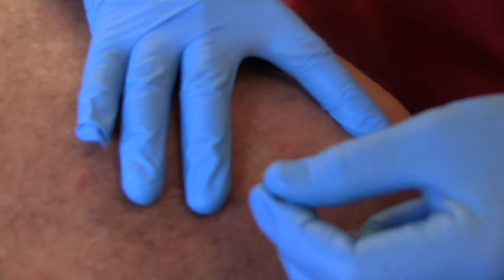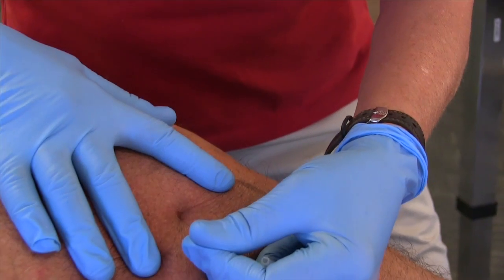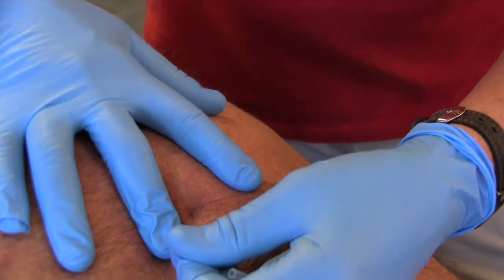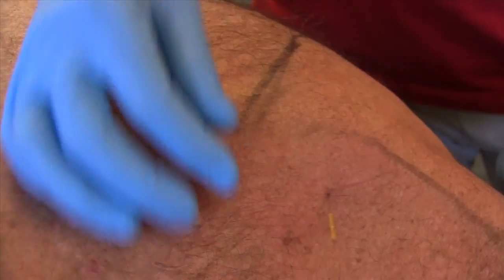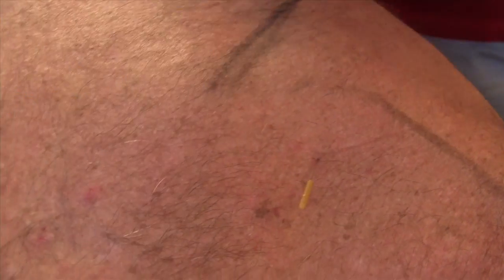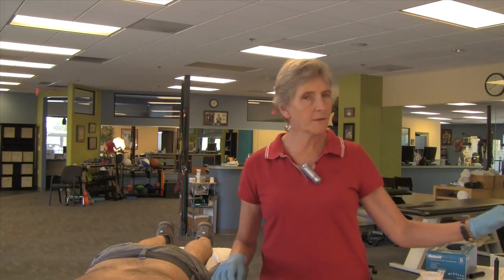Aiming toward the fossa, down you go, looking for that tension and that nice twitch. There it is. When the needle is relaxed, the tissue is no longer gripping — out it comes, and you've done dry needling of the supraspinatus.